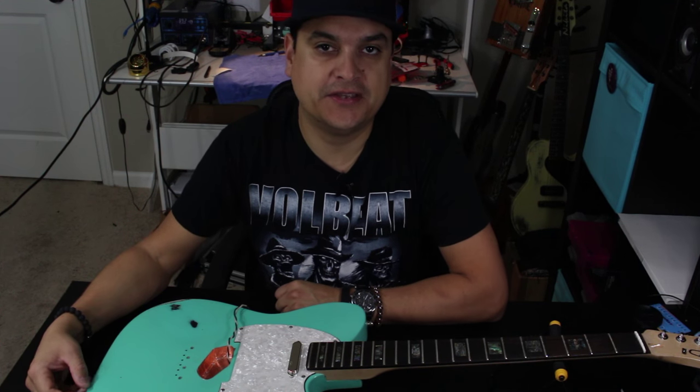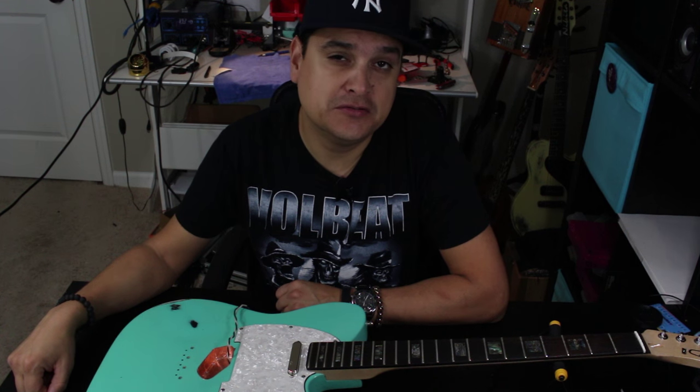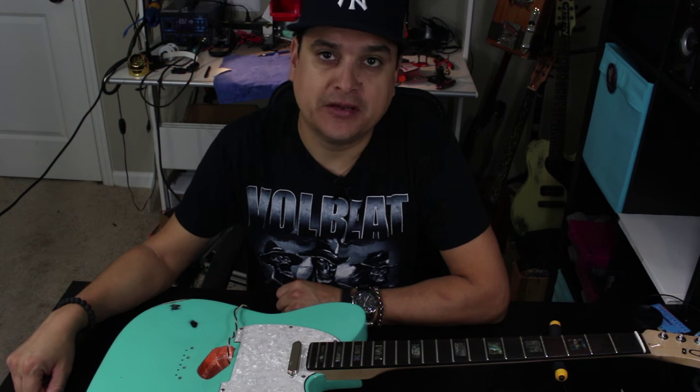How's it going? Welcome back to DylanPickups.com. This is Dylan Talks Tone. Check us out on our YouTube channel at Dylan Pickups, and you can find me anywhere on the internet at Dylan Pickups.